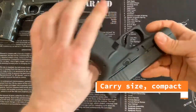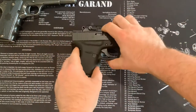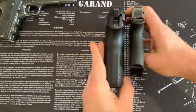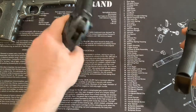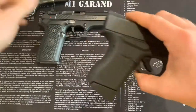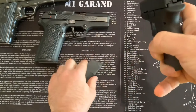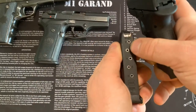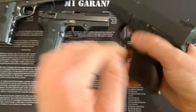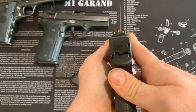This is a Glock 43 — what I would consider a carry size. It's even shorter, smaller, and definitely thinner than a subcompact. The Beretta Cougar is a subcompact double stack; the 1911 is a full-size single stack; and the Glock 43 is a compact carry-size single stack. What we mean by single and double is the way the rounds fit in the magazine — double stack rounds stagger more and you get more capacity. This is the one I like to carry. I put Trijicon night sights on there so you can see that sight picture really easily.